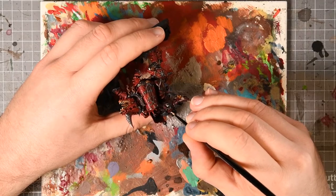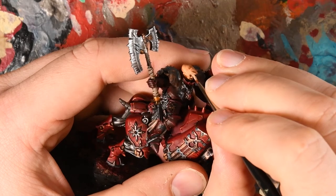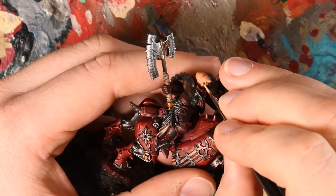Moving on to the rider's head — the flesh tones are fairly simple. It was a Cadian Fleshtone base coat, then a Reikland Fleshshade wash once I'd gotten a nice coverage with Cadian Flesh, and then highlighting in Kislev Flesh — a really light tone.